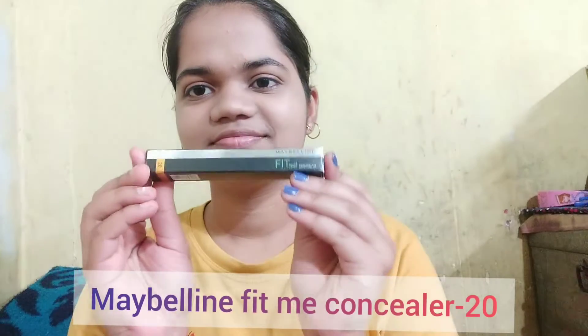I am using Maybelline Fit Me in the shade 220, and blending it with a beauty blender. Now for the concealer, I am using Maybelline Fit Me concealer in the shade 20, and blending it.